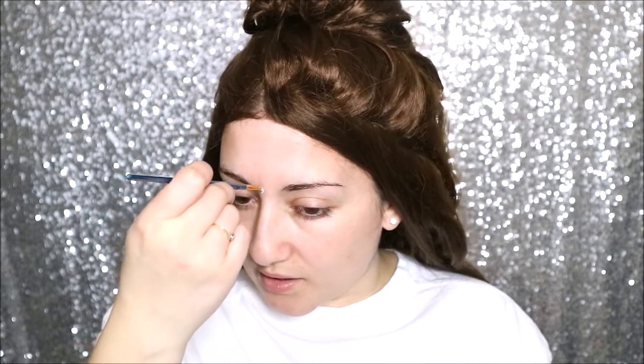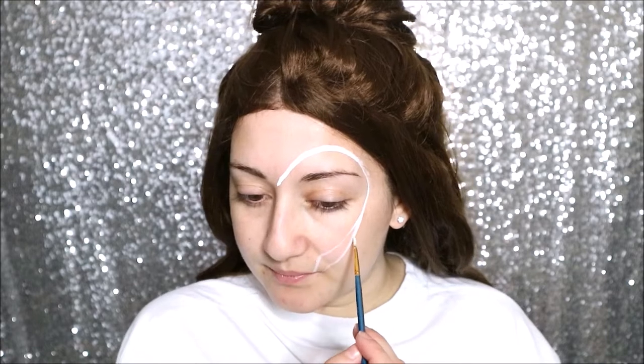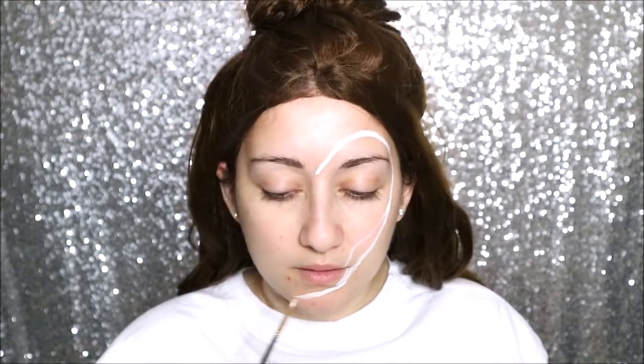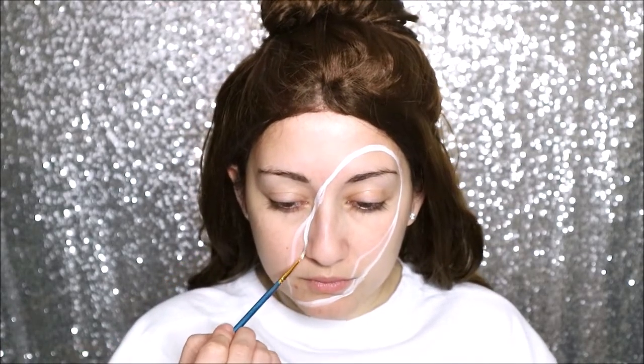It's easier if I do the eye first, so I'm going around the eye. It doesn't matter if you mess up — you can just reapply because this is white. Going over the side of the lip, coming down, over the nose, and then taper it off to a point. It doesn't have to be exactly the same as the photo. I'm happy with that — that is where I want the placement to be for the makeup side. The outside edges are going to be in all white.